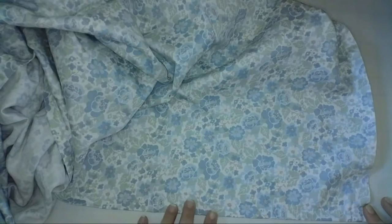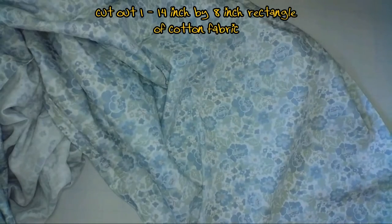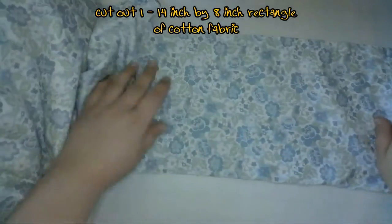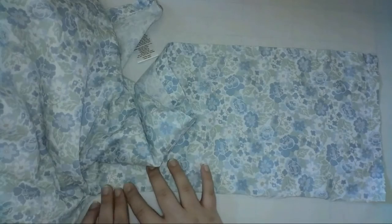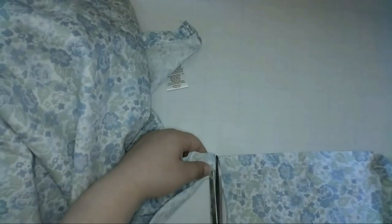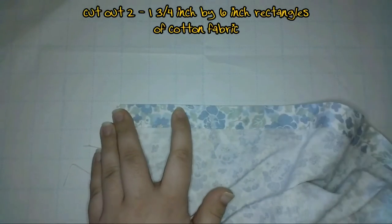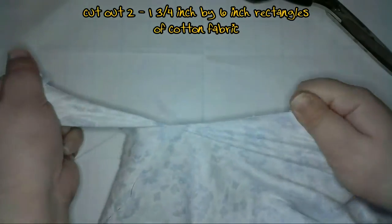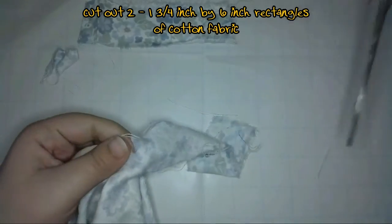To make these masks, first you'll need to cut out your fabrics. I cut out one 14 inch by 8 inch rectangle of cotton fabric — I just measured and tore the fabric since every piece is a plain rectangle. If you're afraid to tear the fabric, feel free to cut it with scissors instead. Next, I tore out two 1¾ inch by 6 inch rectangles. For this particular mask I used all the same fabric, but in the tutorial I used a contrasting cotton fabric just to make it easier to see what I'm doing.